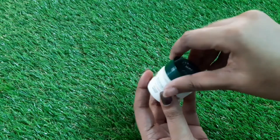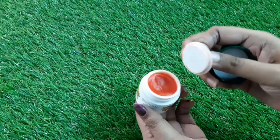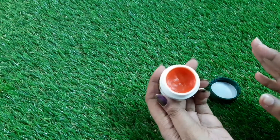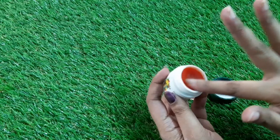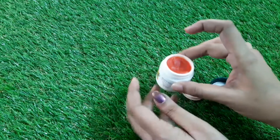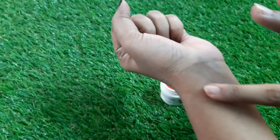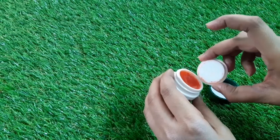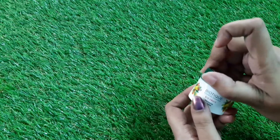I absolutely loved the inner packaging they've provided. Now let's look at the consistency and texture. Since it's made of natural fruit extracts, it has a little tint to it. Especially in winters, it provides good moisturization. You can see that tint when you apply it on your lips — it moisturizes and hydrates your lips very well.